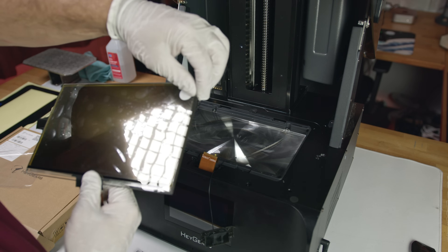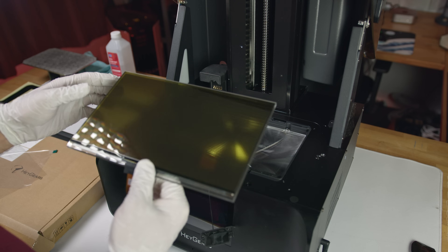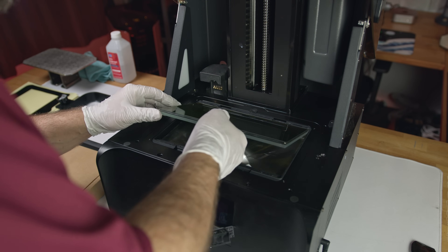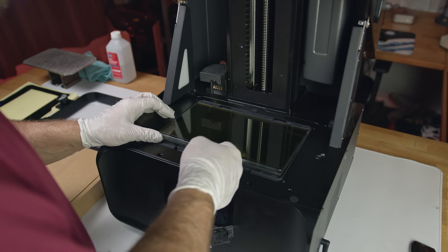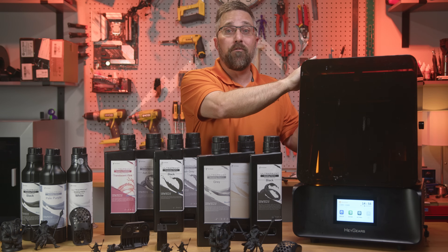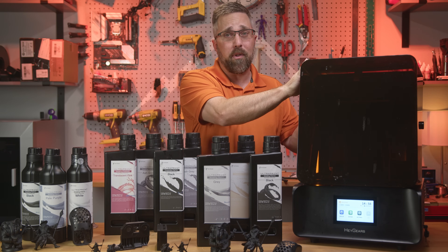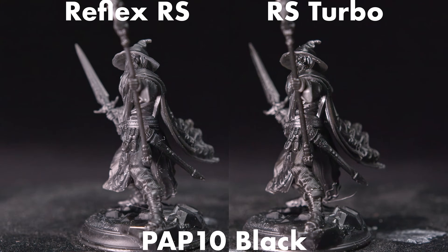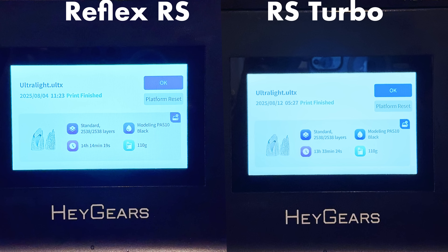The Turbo uses the same platform as the original RS but with a new higher performance screen that improves speed and print quality. The best part is, if you already own the original RS, you don't need to buy a whole new machine — you can upgrade it yourself. That's exactly what I'm doing today, taking my original RS from last year's review and giving it the Turbo treatment with a DIY screen replacement. I'll walk you through the install and calibration, then put it up against its pre-upgraded self, running test prints with some of those newer resins to see just how much more performance the Turbo brings to the table.